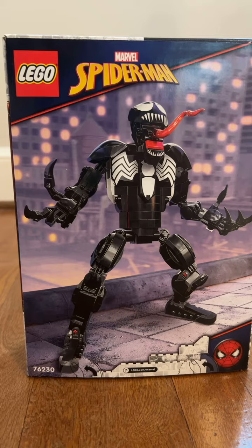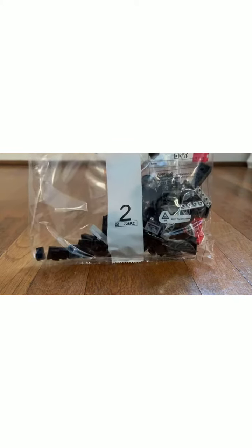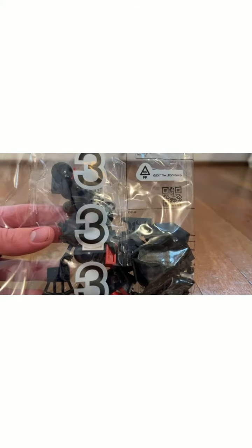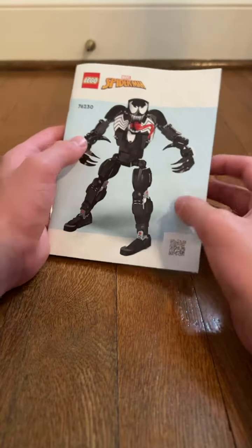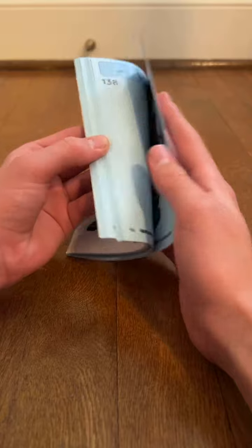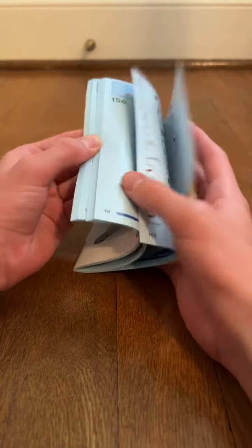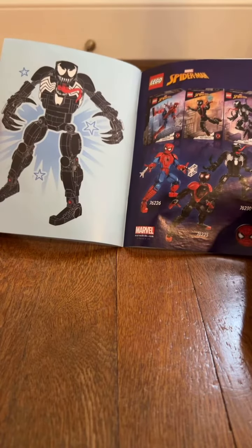Let's open up the box to see what's inside. First, here we have bag one, bag two, bag three, and of course the instruction booklet as well. We get a QR scan over there that tells you the ways to build it. And of course we get these other buildable figures from Spider-Man as well.